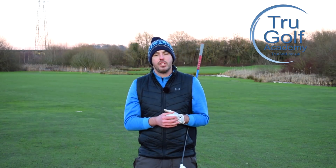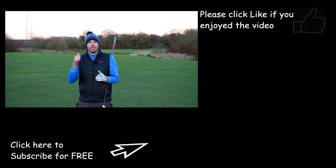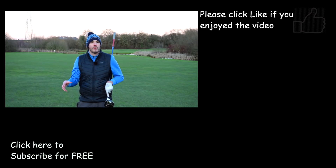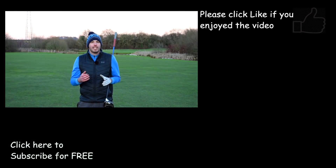I know if you can do that, it's definitely going to help you generate more speed and more power next time you need that big long drive. If you did enjoy the video, make sure you hit the thumbs up, like the video, and get in touch with any videos you'd like to see and for any online lessons I can help you with. But most importantly, make sure you hit the subscribe button to never miss a video again. Thanks guys, we'll see you soon.